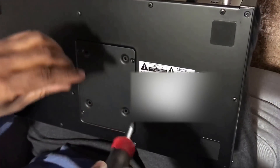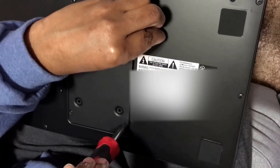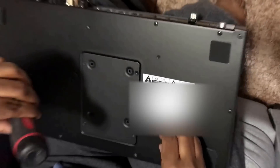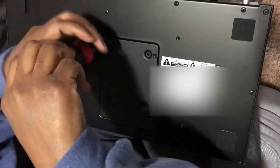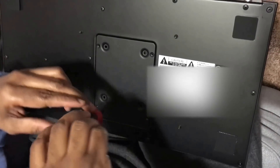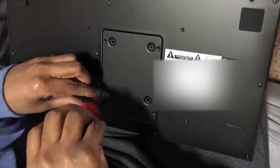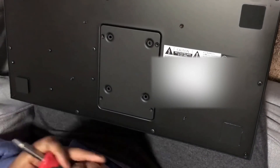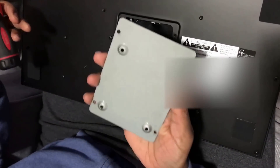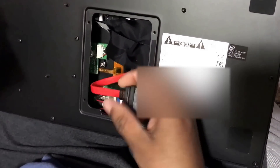We're doing a quick video on hard drive installation. I've already gone through this and I've got my lady doing hers right now, so I'm going to record it. As you can see, this is the back — four screws, no big deal. When you take the back cover off, you'll see a cavity and a cable — that's it.